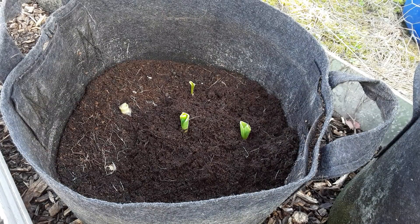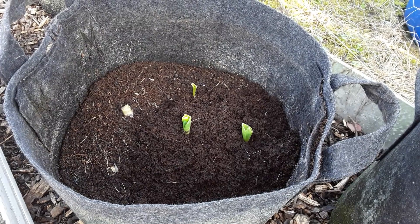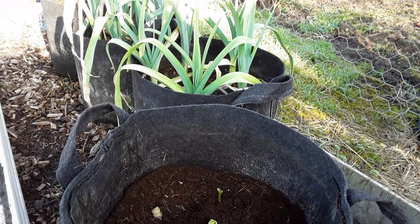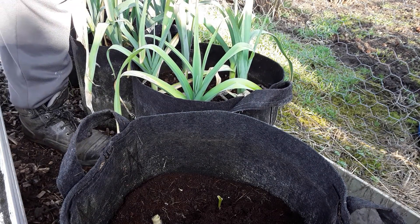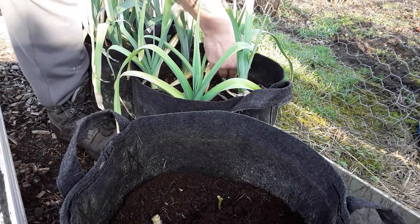Really pleased with how this is going at the moment. Thank you very much to everyone that's had input on this. I think I'll pull one of these leeks out now because I am going to be doing a vegetable harvest soon. One of these leeks has actually been cut off above ground and it's surprising how well they've actually grown.